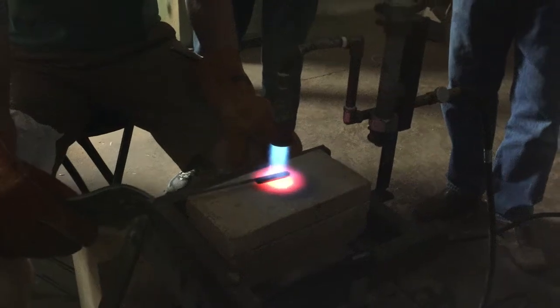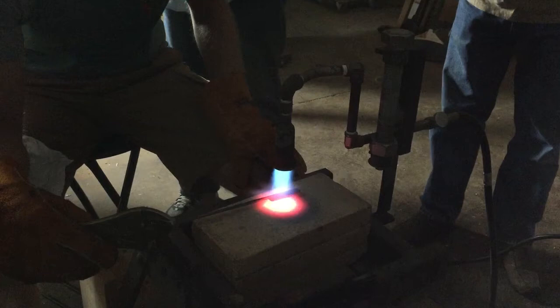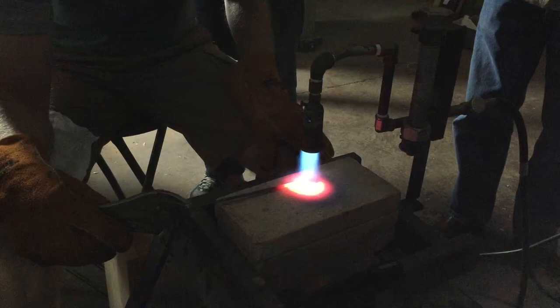Bring it out to the bevel every now and then. You can see how it's out. So we've got the black, you're about to see the burnt orange. There's your burnt orange and it's starting to turn cherry.